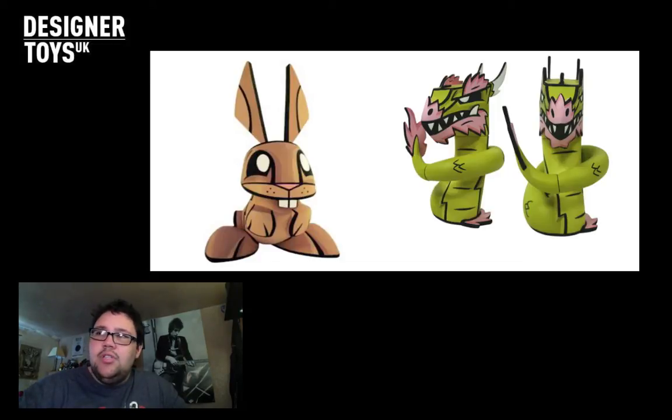As soon as these were announced and they were affordable, why not. Super excited about these. Definitely go check these out - you may like them. They're window displayed, which basically means it's not like a blind box - you can decide which ones you want. So that's why I've decided to go for the Rabbit and the Dragon.